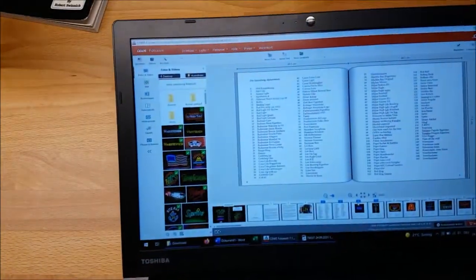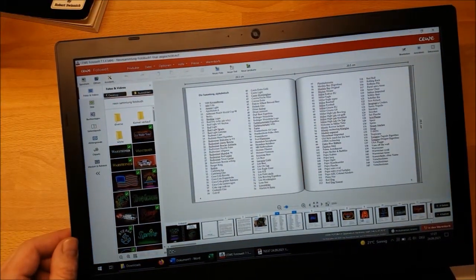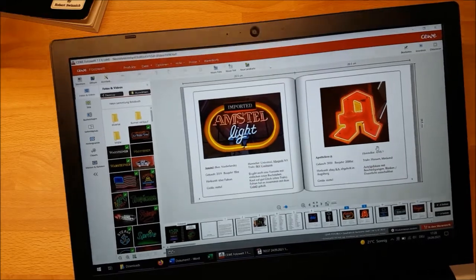I spent quite some time editing it in the software of this company — that's how the software looks and here are all the pages, don't want to show too much now. You know you're never finished, you always find something to change, but eventually one night I submitted my order.